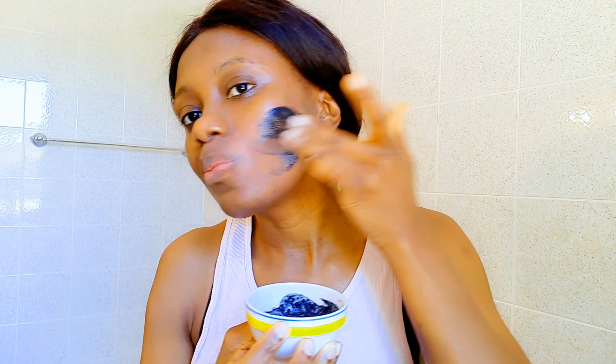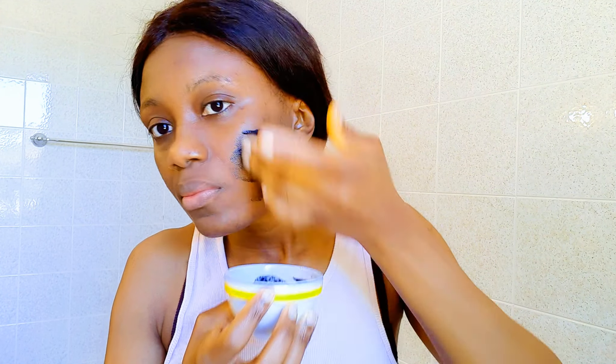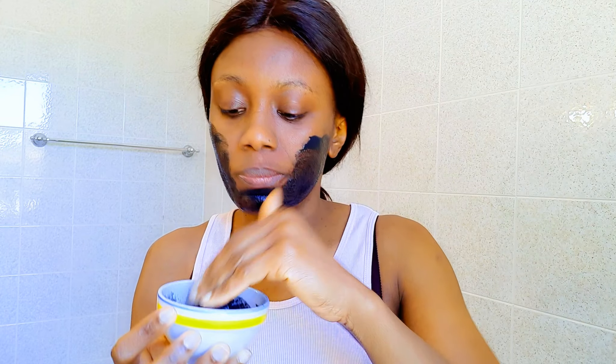Starting from a very clean face, I will dip my fingers into the mixture and rub it on my face. I love the feel of activated charcoal powder on my face because the grains are finer and it does a better job.